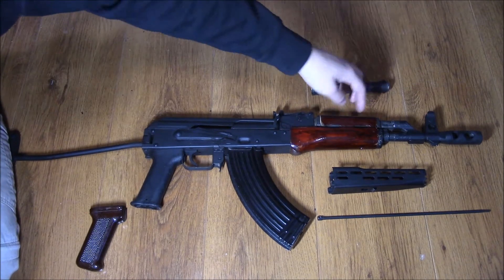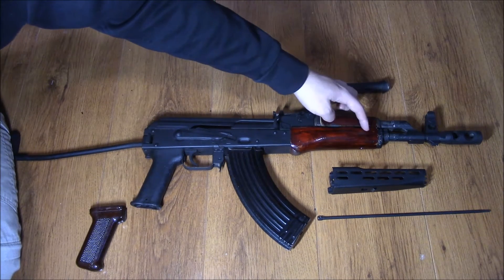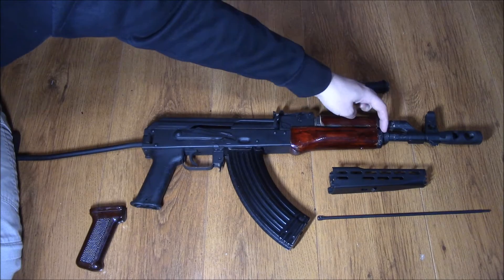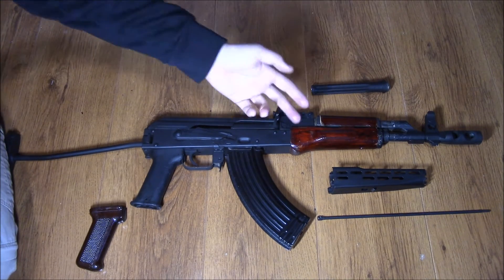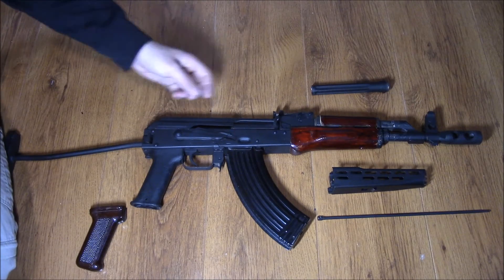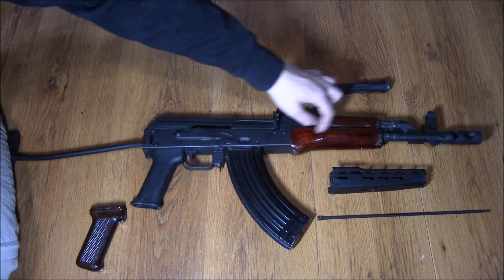The videos I've seen online say you just need to take a dremel to the front bit and kind of nip away so the forward piece can clip in, but for me that didn't work. Maybe because this wood had swollen over the years — I'm not sure — but I had to take quite a bit off the rear of the foregrip and also at the front.